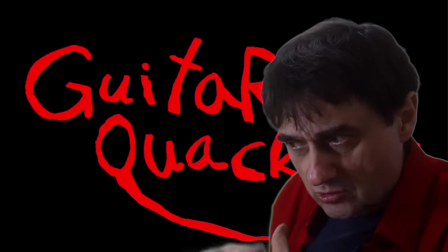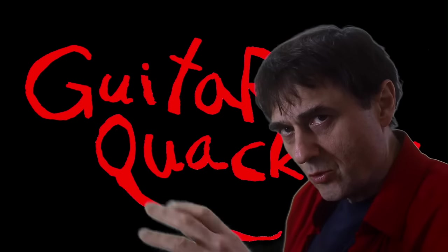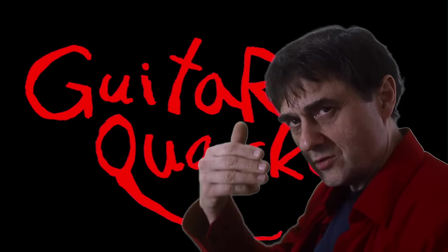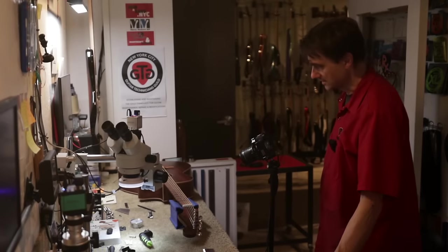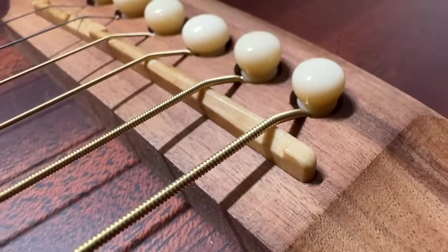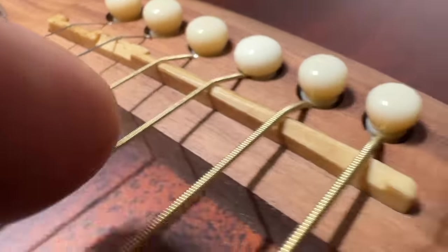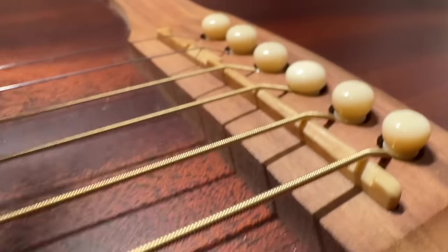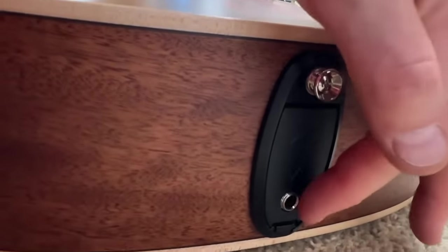Let's do a deep dive into this acoustic guitar and unravel the mysteries of all the imperfections I've discovered — because there's more than one. I did the entire review before the sound check, so now we'll go back in time. We've got to do this quickly because it's late.